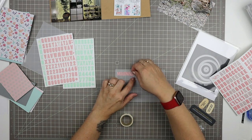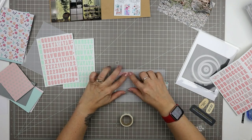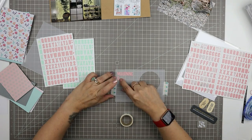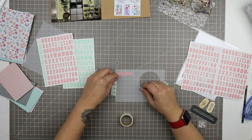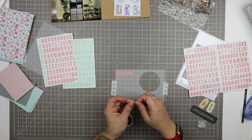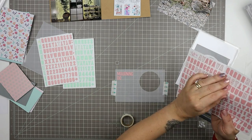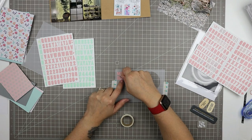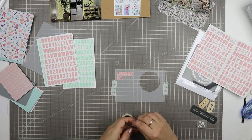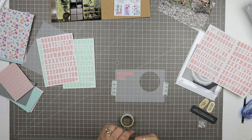I'm spelling out the word 'morning' and then when it comes time to put the word 'dove' I'm going to justify it over to the left. Having those grid lines on my mat really makes this process a lot easier. It's so easy to scrapbook on vellum and then layer vellum over something else — it's a really great way to make sure your work is all lined up if that's important to you.